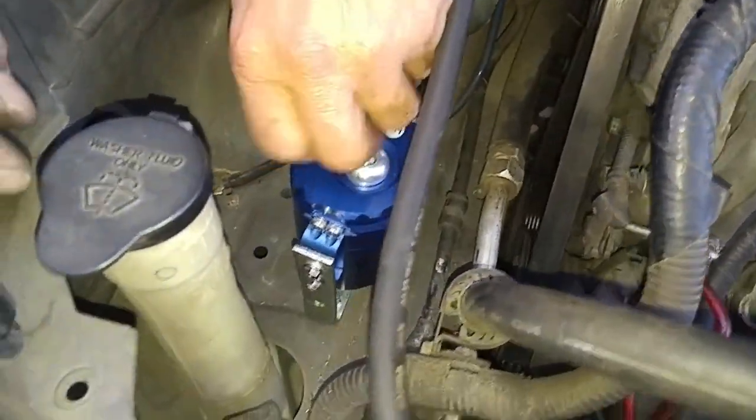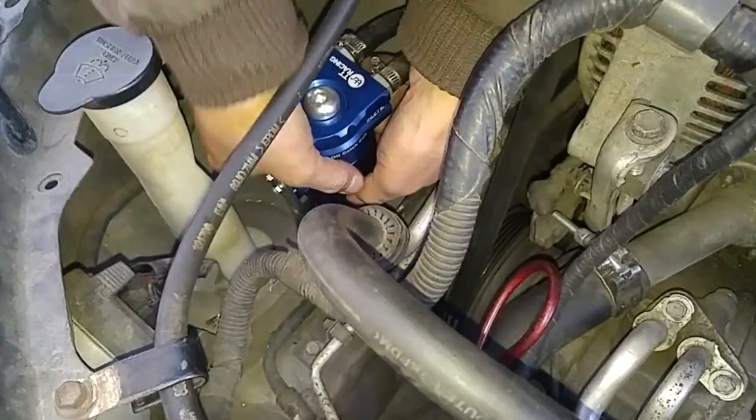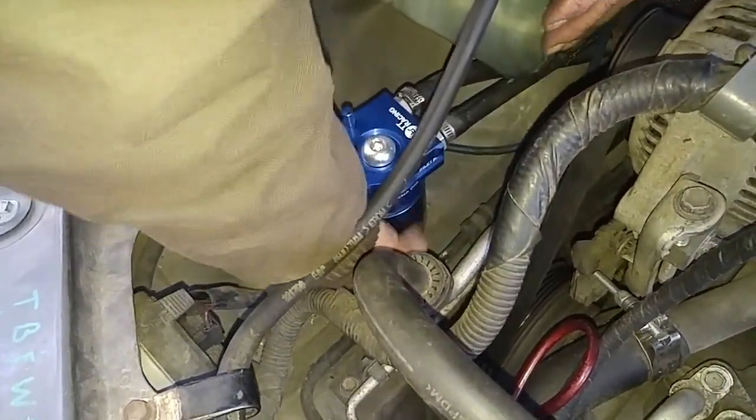For checking oil buildup in the catch can, you have this little dipstick here. And for removing oil from the catch can, just basically spin this off.